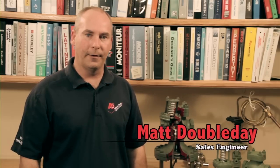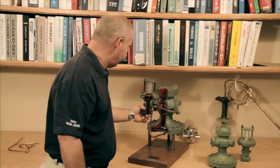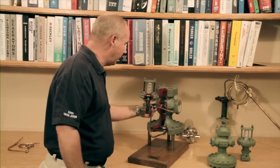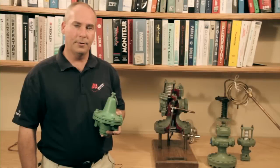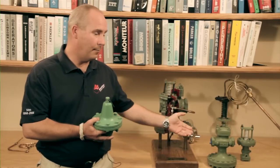Hi, I'm Matt Doubleday with Affiliated Steam and Hot Water, and today we're going to talk about how a Spence pilot-operated regulator works. There are two types of self-contained pressure regulators: direct acting and pilot-operated.